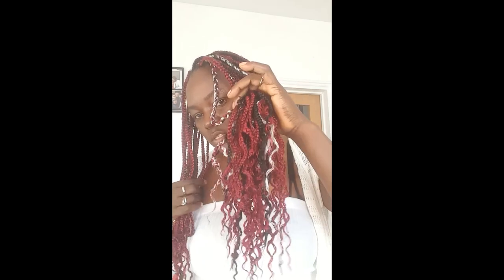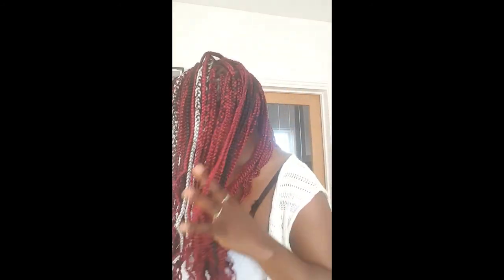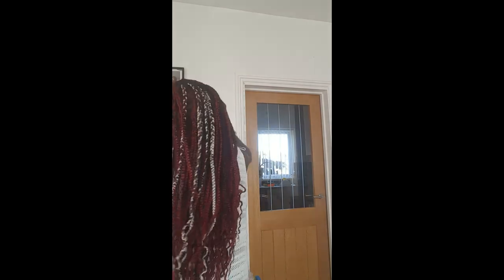I'll talk to you in another video. Have a blessed day. Let me know what you think of the ends — do you prefer straight ends or noodle ends? That's my box braids — I like them. Let me know which color you'd like me to try next. Comment down. Okay guys, I've got to go. I'll see you in my next video — bye bye! Thank you guys, bye bye!